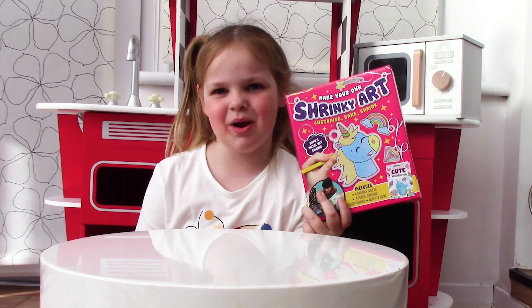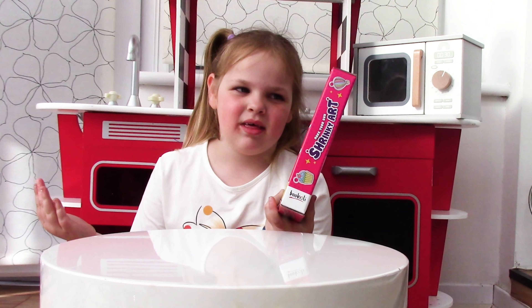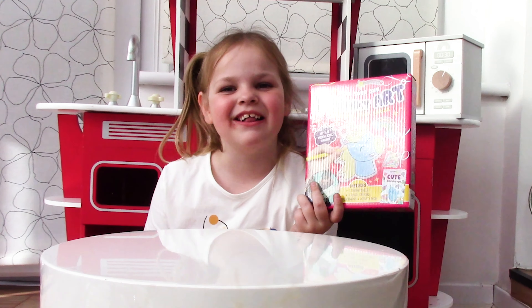Hi guys, it's Erin here. Today we're going to be doing the Make Your Own Shrinky Art. Let's get started.